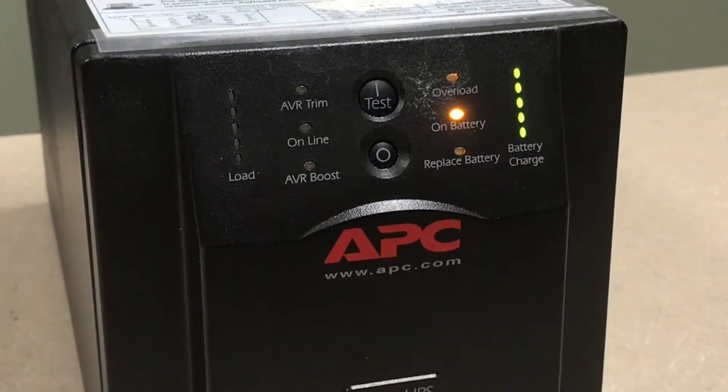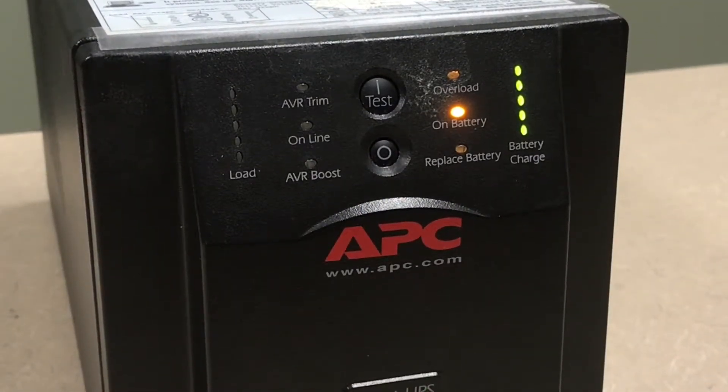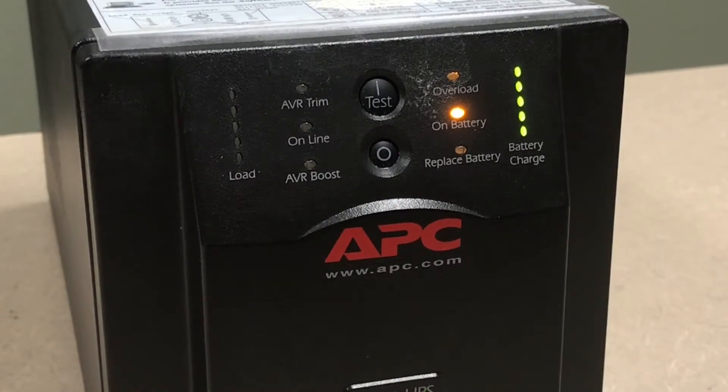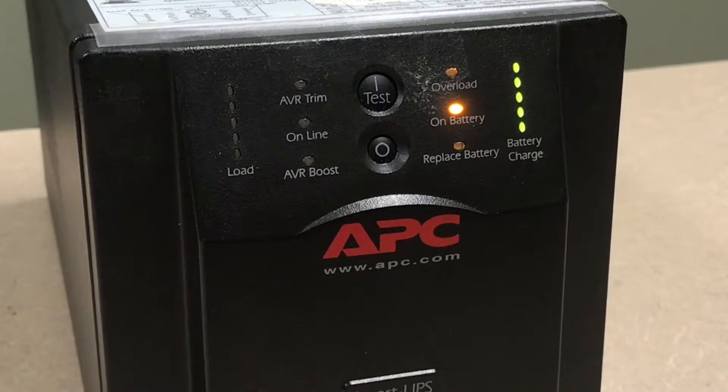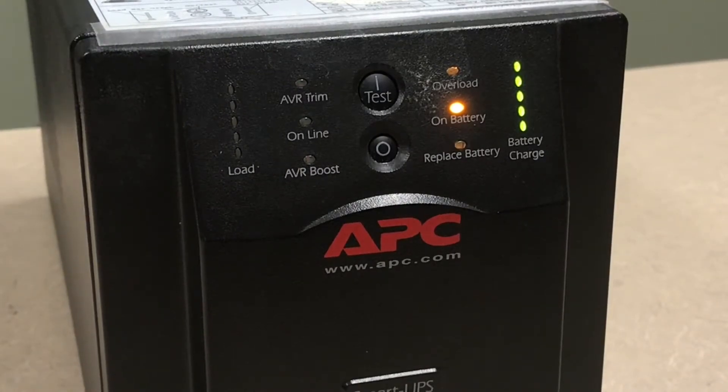When the UPS is on battery and the battery is almost discharged, the unit will beep continuously for the duration of the low battery signal time, which is at a default of two minutes.